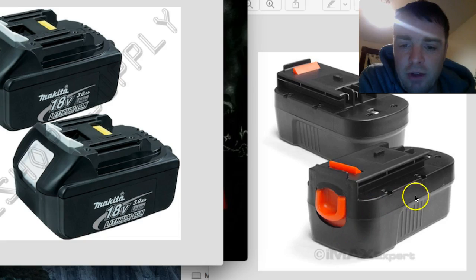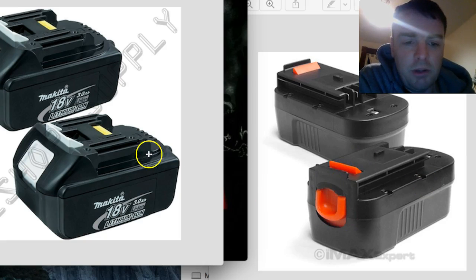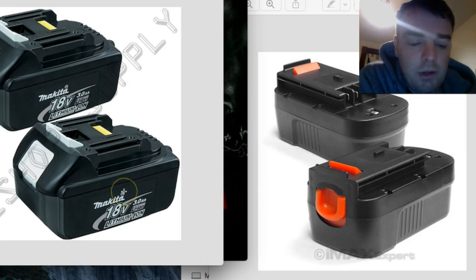I could take this base off and just keep the part that snaps into the tool, then cut out a part in the Makita battery with my Dremel-style rotary tool — I don't have an official Dremel, just a cheap no-name one — and drill out a part for it to slide into. It would act like a similarly sized battery. It might even be thinner actually, because these are the 3 amp-hour ones, and the ones I'd probably get off eBay are going to be the 1.5 amp-hour ones — about half the height.